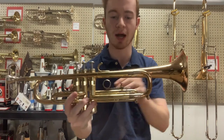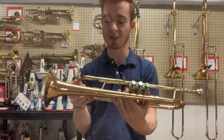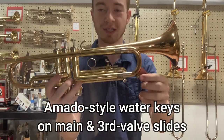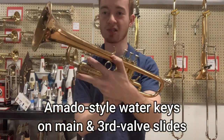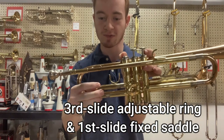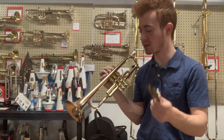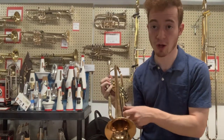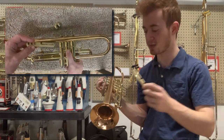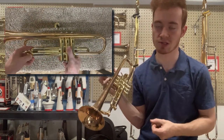We also have some nickel silver highlights on the slide ferrules and on the inner slide tubes. So a very cool looking horn — we've got sort of a tri-tone color scheme going on here. We've got Amato style water keys on the main slide and on the third slide. We've also got a third slide adjustable ring and a fixed saddle for the first. One occupational hazard of a lot of Getzen trumpets is there's nothing stopping the third slide from coming right off — there isn't a stop rod or retention screw — so you'll probably want to invest in one of these plastic inserts that attaches to the braces of the third slide to keep it from falling out.